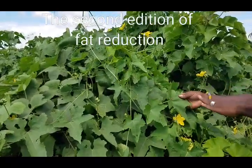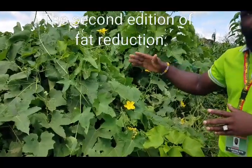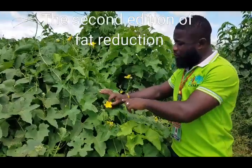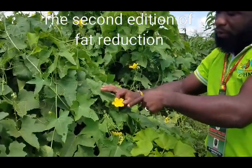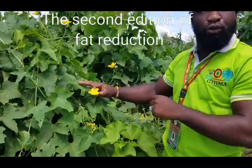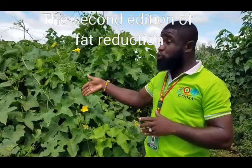The loofah sponge is a very common plant. If you look carefully, where people do fencing, this plant will grow and climb up. In the long run it will bear long yellow flowers, and those flowers develop into long fruits that look like a cucumber.